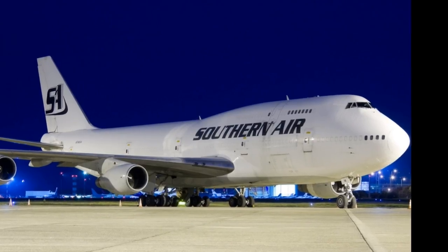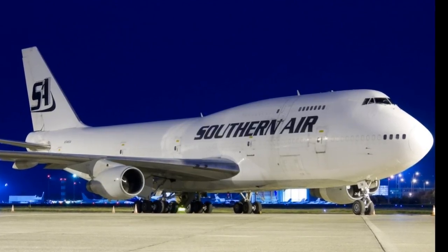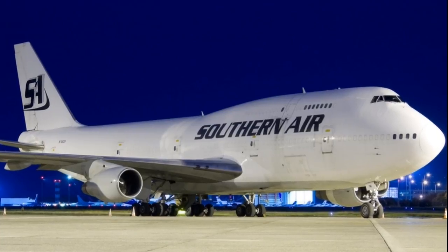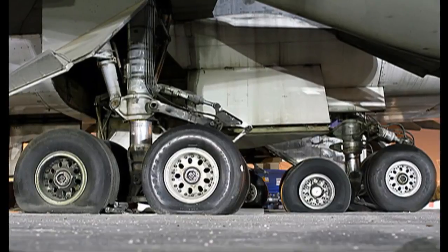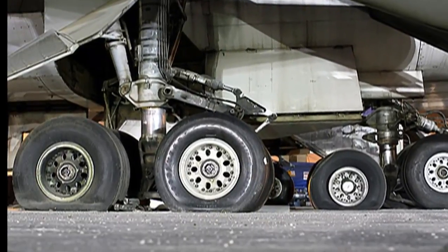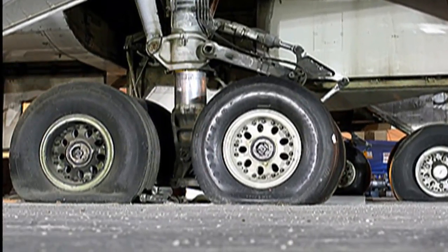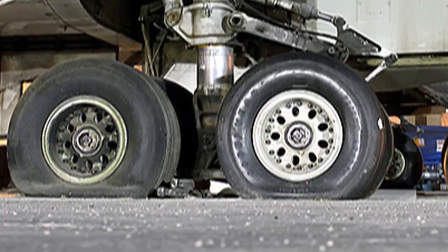My name is Captain James Weatherly. I'll be sharing during this video landing techniques for minimizing brake temperatures in the Boeing 747 classic freighter during landings at or near the maximum certified landing weight. Improper techniques can cause high brake temperatures, resulting in lengthy ground times for cooling, or in extreme situations with overheats, the thermal plugs can melt causing deflation of the tires and a further delay.